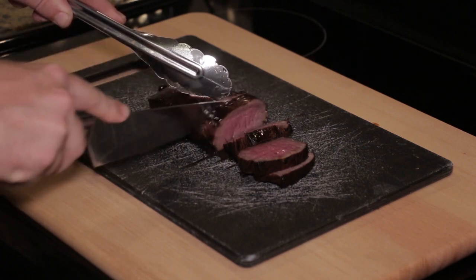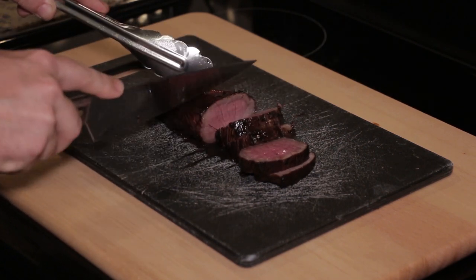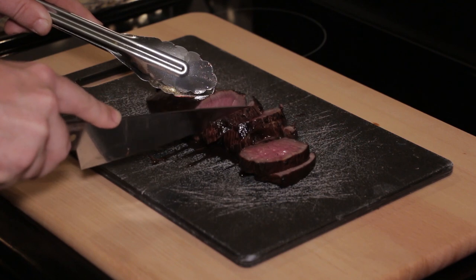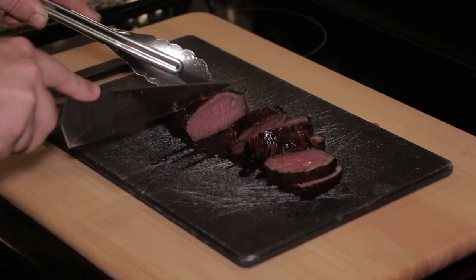Thank you for watching this video. This marinade is absolutely delicious — I highly encourage you to give it a shot. Please subscribe to my channel, I'd greatly appreciate it. Let me know how you guys like it in the comments below. I think you guys will really like this one, and I hope you enjoy it. Thank you!